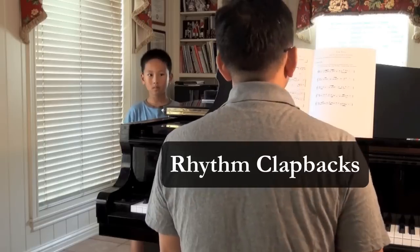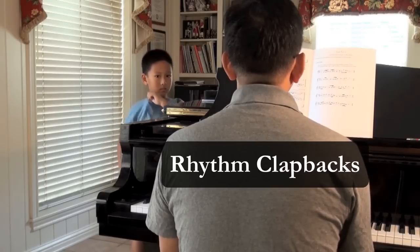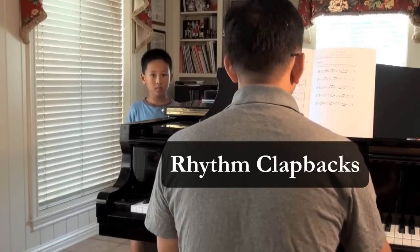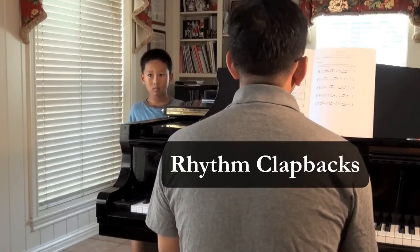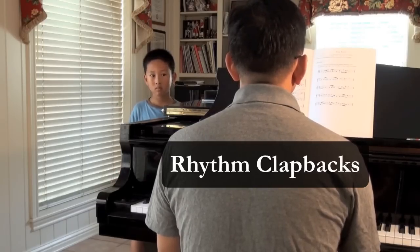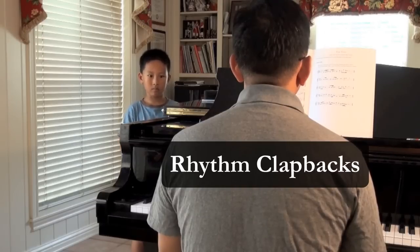Correct. Here's another one. One, two, one, and two. [rhythm played] One, two, one, and two. One, two, one, and two.